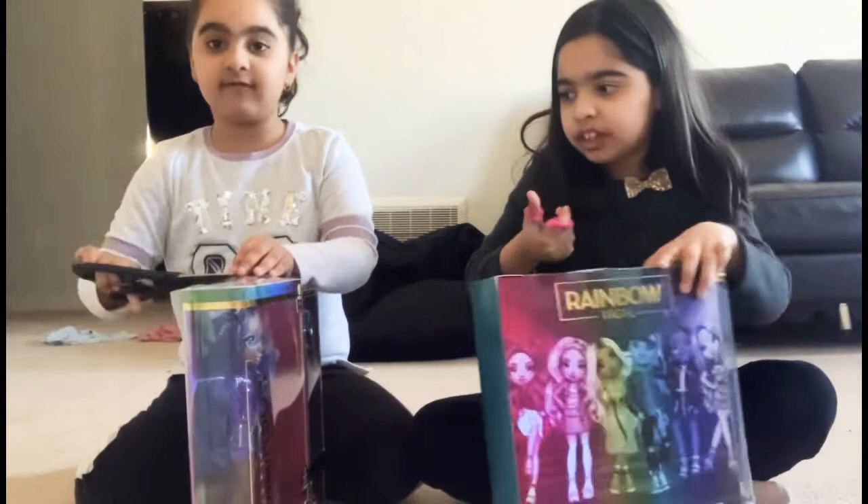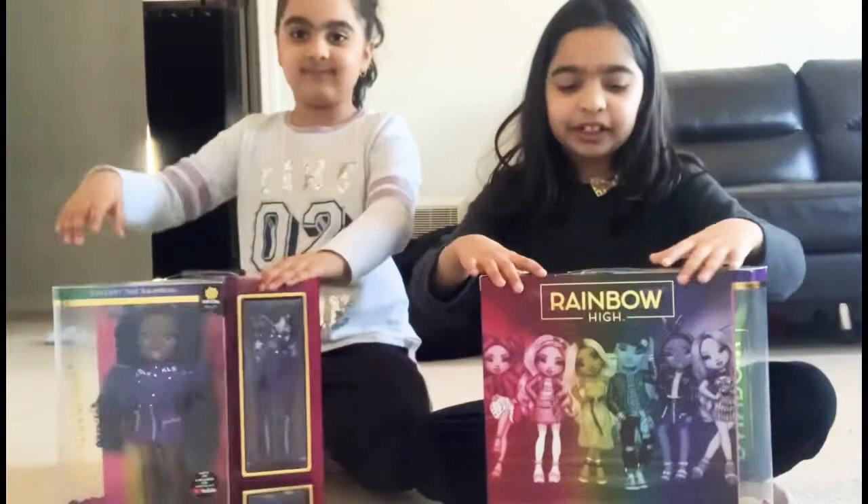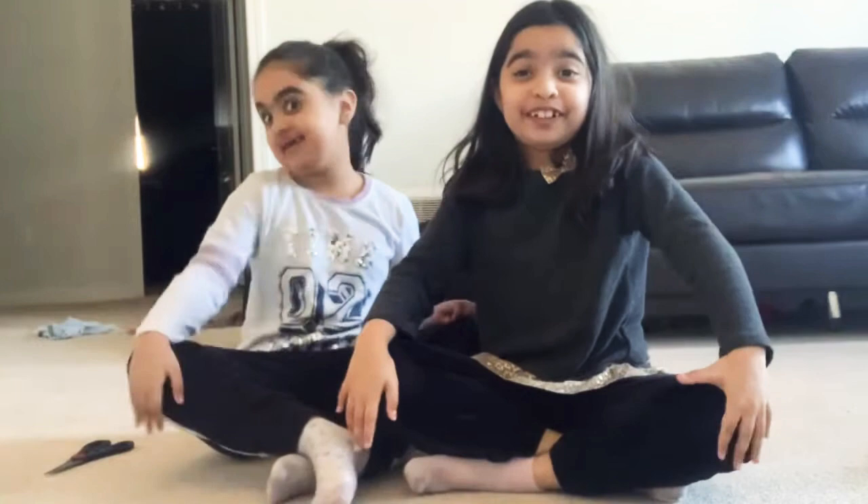Oh, we forgot — when you love Rainbow High! We're going to see you guys when these are opened because we think they're going to take a long time and you guys will be bored. Back from unboxing — it kind of took a while because of the box!